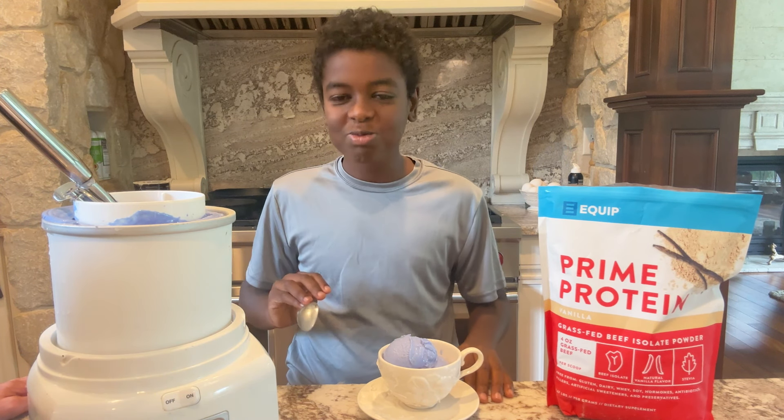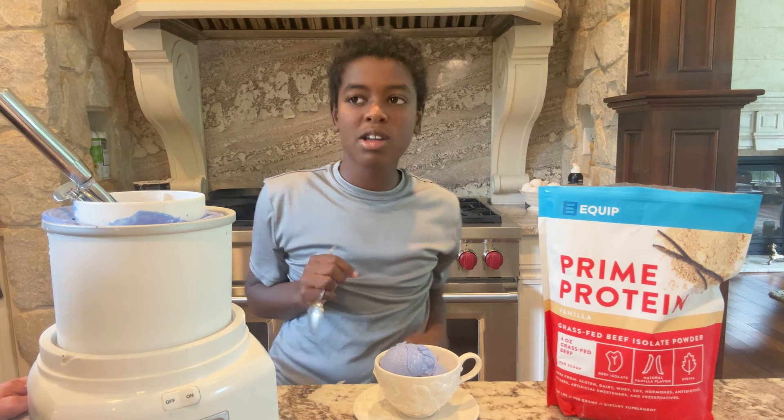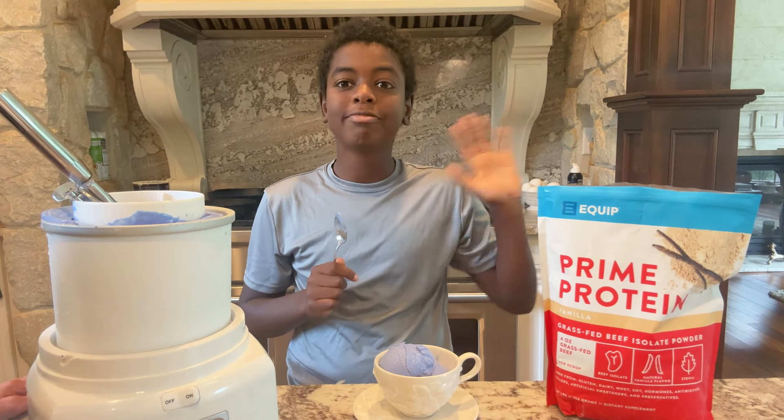It's good. It's different, but it's good. What do you want to tell people? Cook with your kids, and share this video with your friends!